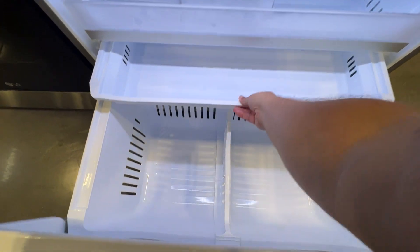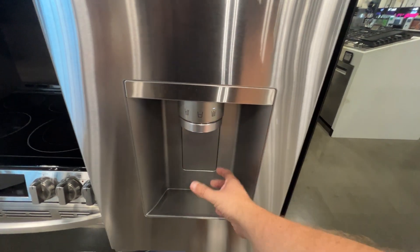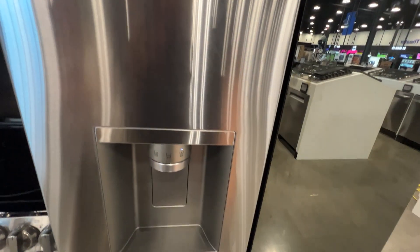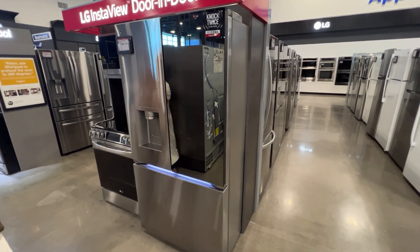Here is your spot to get some ice or water that's built inside the door, which explains why the ice maker was on the inside. That gives you a really good look at the LG InstaView Door-in-Door.